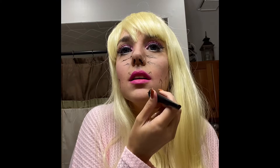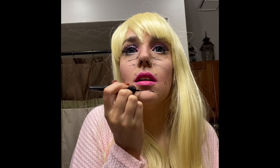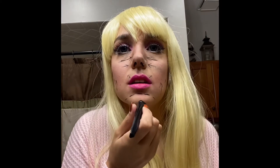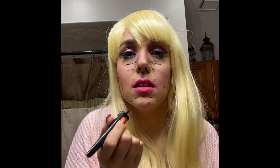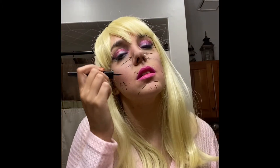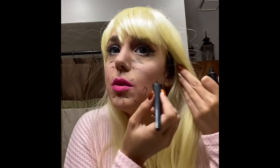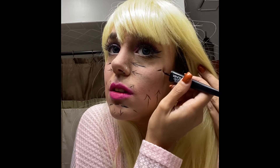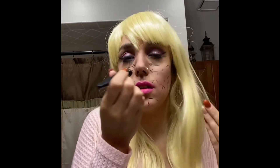And like, I don't know, chin — going down. And then our cheeks, I don't really know what I'm doing, but hopefully this works — cheeks. Nose.